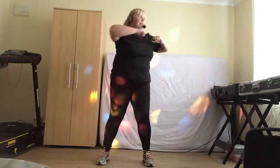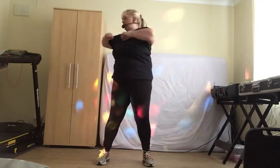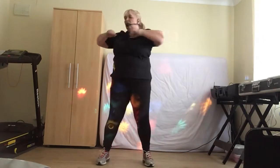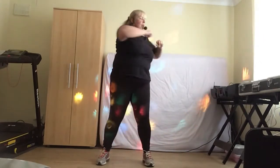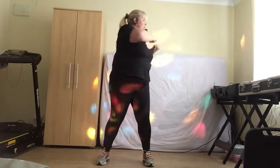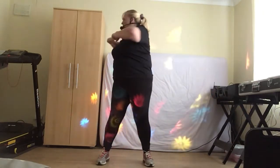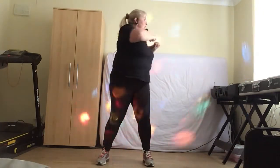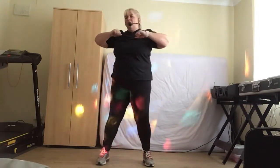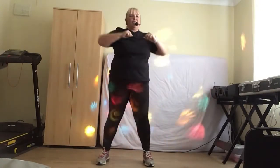Singles here, singles, centre, moving on. Make sure you come back to centre and hold, and hold. Okay, release it down.